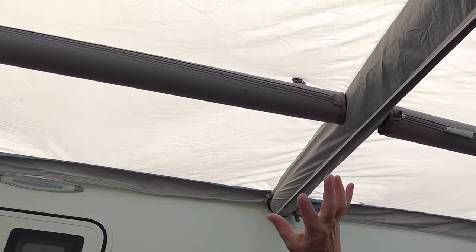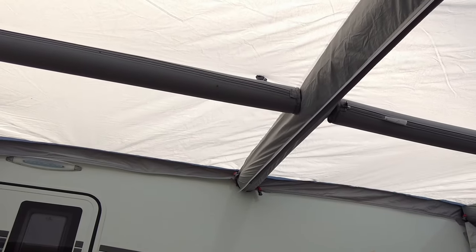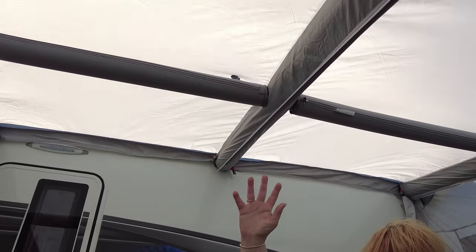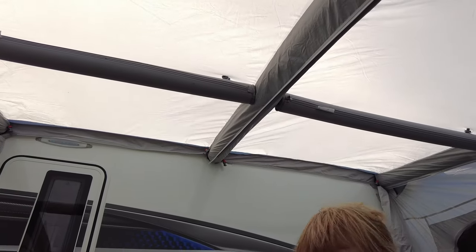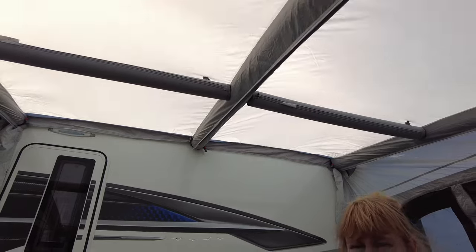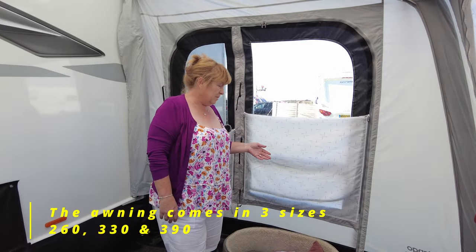You can see there's like a cross of air beams, but these two that run along from the sides are actually individual ones and you can take them out. It just gives it a bit more stability, which with the weather as it is at the minute we really need because it is so windy.